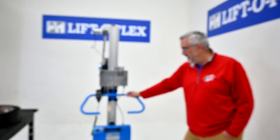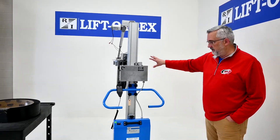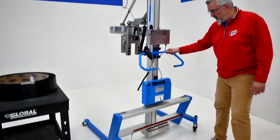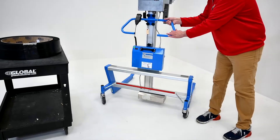This unit is our 19,000 and it has a modified gripping tool on it. Starting from the bottom, it has four swivel casters so you can turn the lifter on a dime.